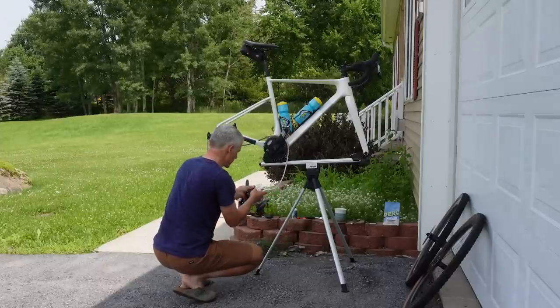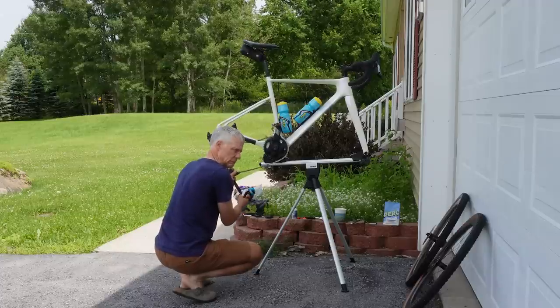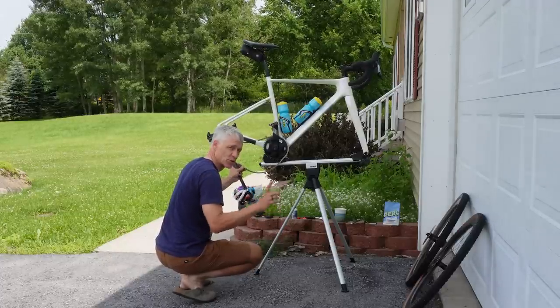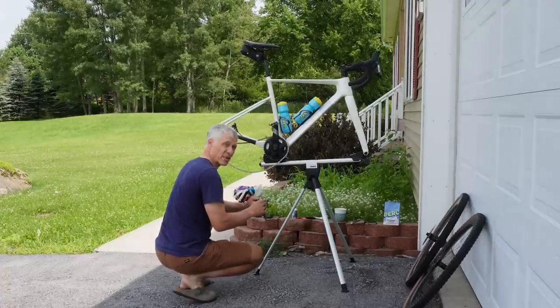SRAM says for the record that these quick links are meant to be one-time use only. I do reuse them often when I travel, but just for the record: SRAM says one-time use only. I think that's just a CYA thing for them in case you don't reinstall correctly.